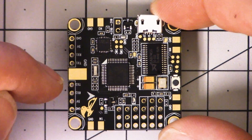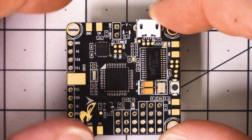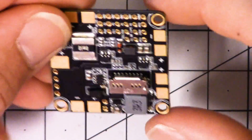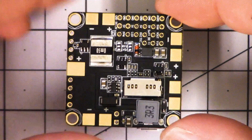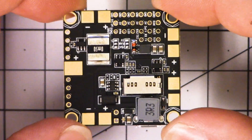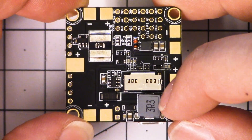It's an F3 flight controller. It's got a PDB built in. It's got the Betaflight OSD built in, and it's got an SD card reader built in. It's got an internal regulator. It takes 2 to 6S power, and it has a 3 amp 5 volt regulator.